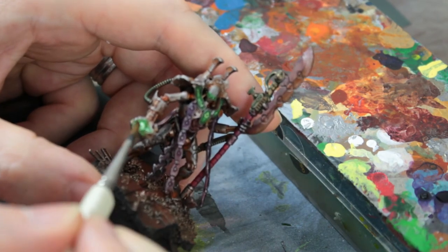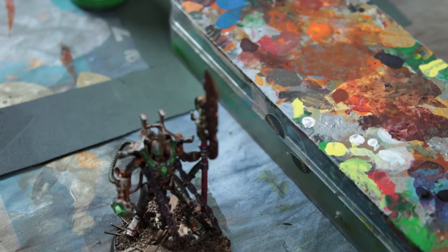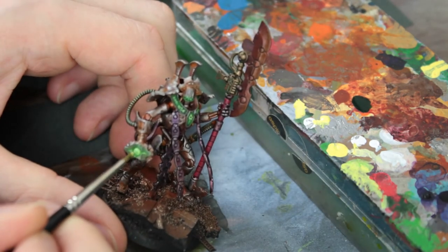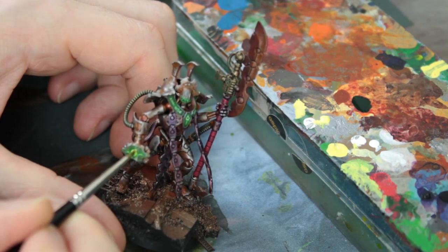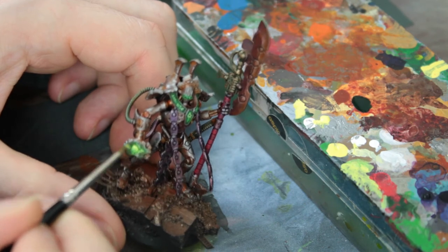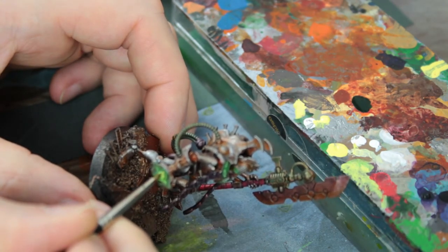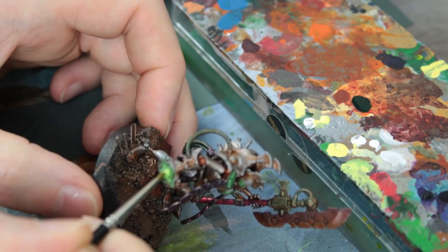I purposefully kept this part of the video quite long and didn't fade it out or speed it up much, so you can watch as I go about doing it. I don't really have a set step-by-step process — I'm basically putting on glazes, adding white, building it up, moving on to the yellow, and repeating back and forth as needed. It's kind of trial and error when I do it. Sometimes it works out, sometimes it doesn't, but you learn from it either way. This one I think went pretty well, and I wanted to keep as much of this footage in as possible so you could see how I do it.